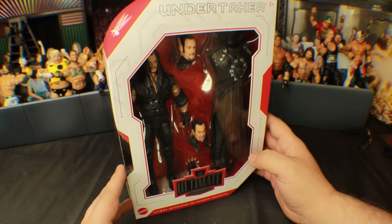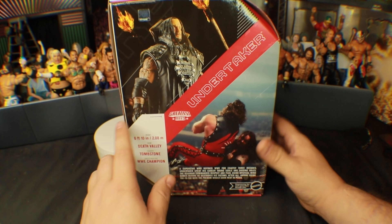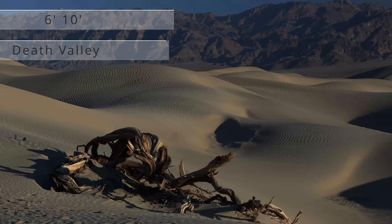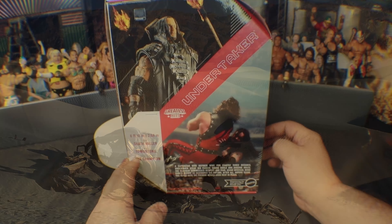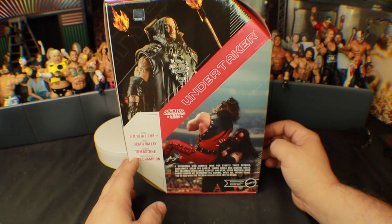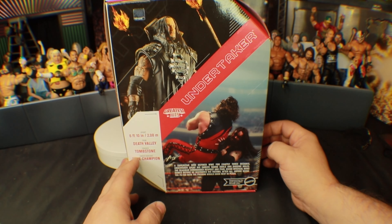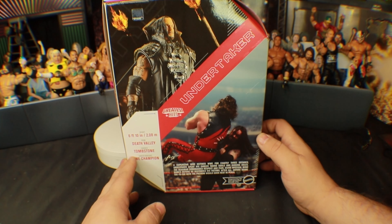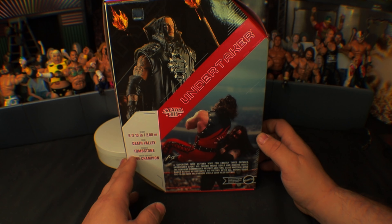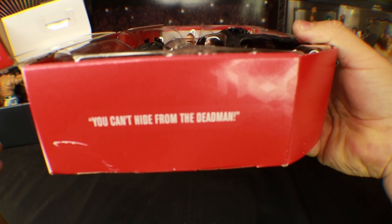I immediately jumped on it. You've got the side profile here, the action figure shot, and then the in-ring shot. From six foot ten, from Death Valley — the finisher is a Tombstone. Career highlight: WWE Champion. A superstar who defied the WWE for exactly three decades. The Undertaker spent his career taking souls and digging holes. The Dead Man commanded respect and fear using mystical mind games before destroying his victims.